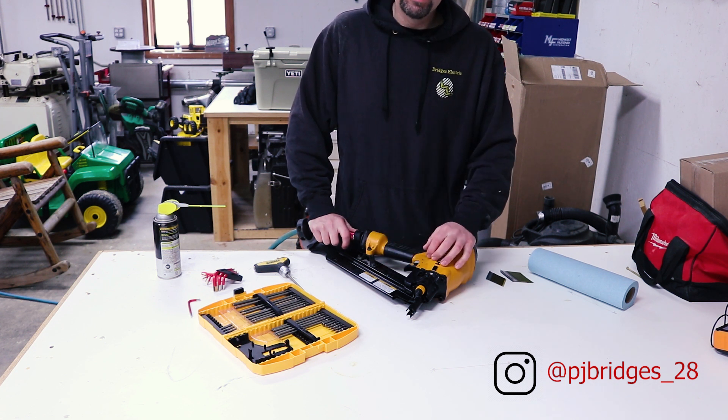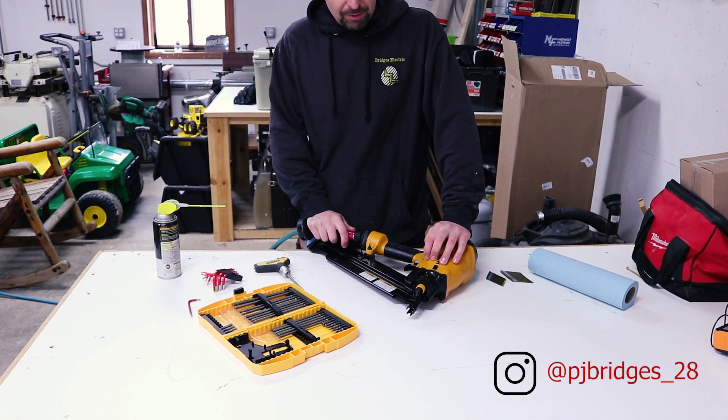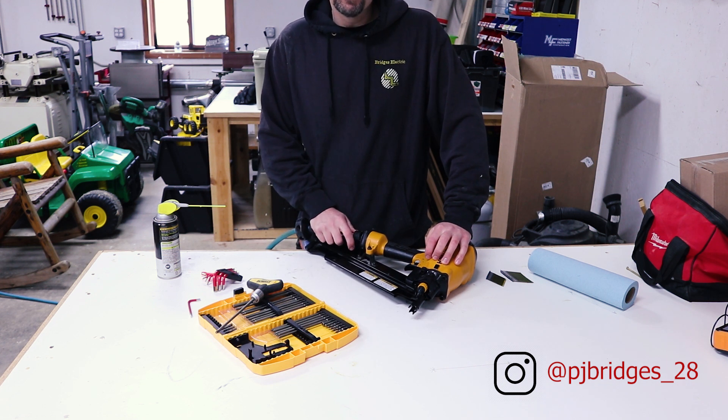This has pretty much turned into a brand new air nailer gun. Really impressed with that and it's simple to do, just took a little time. If you like this video, hit the subscribe button down below, hit the like button. I'm Phillip Bridges - hopefully I helped you out figuring out what's wrong with your air nailer gun. I'll talk to you guys later.